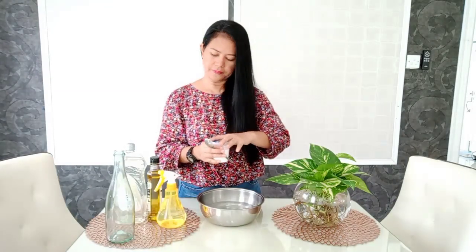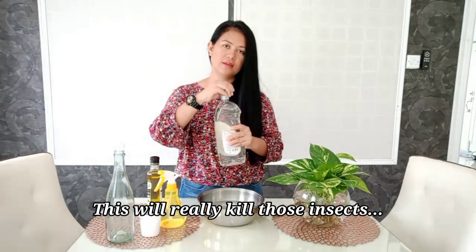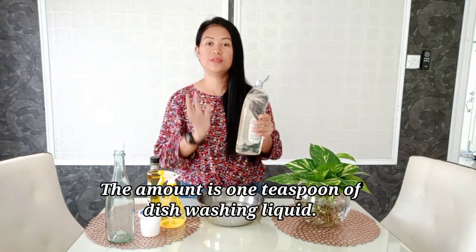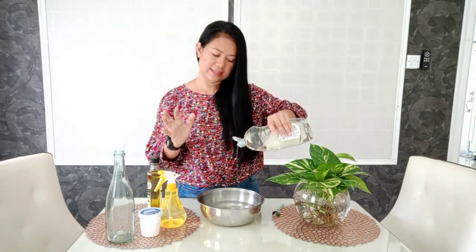After the baking soda, I have dishwashing liquid here — this helps kill the insects. One teaspoon of dishwashing liquid. I actually don't always use a teaspoon to measure; I just estimate about that amount.